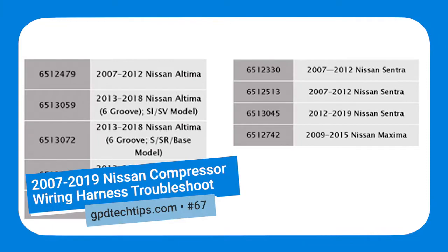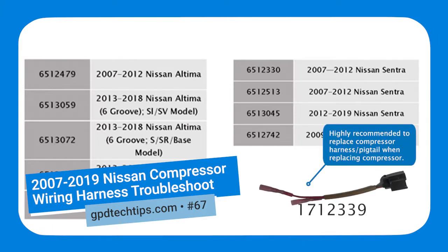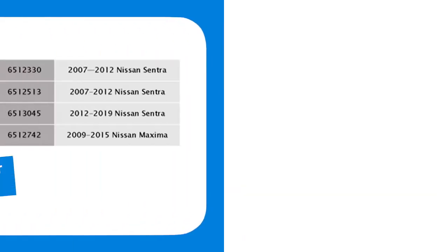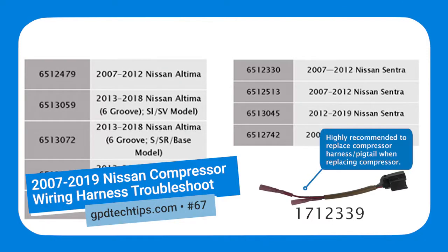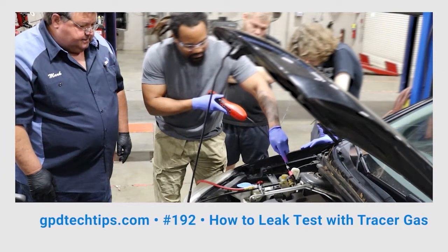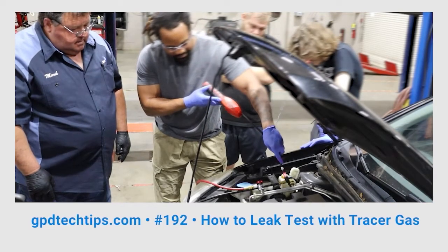We also took note of GPD Tech Tip number 67. It is highly recommended that the original compressor pigtail is replaced when replacing the compressor for the 2007 to 2019 Nissan applications listed here. To wrap up the diagnosis procedure, we also performed a leak test using tracer gas. In this case, there were no leaks detected requiring replacement of any hose lines.